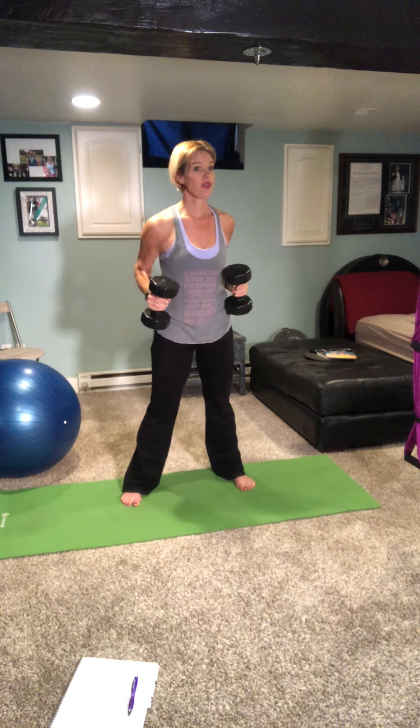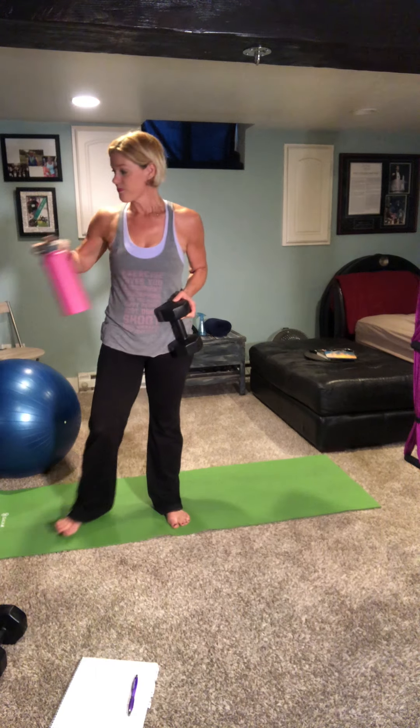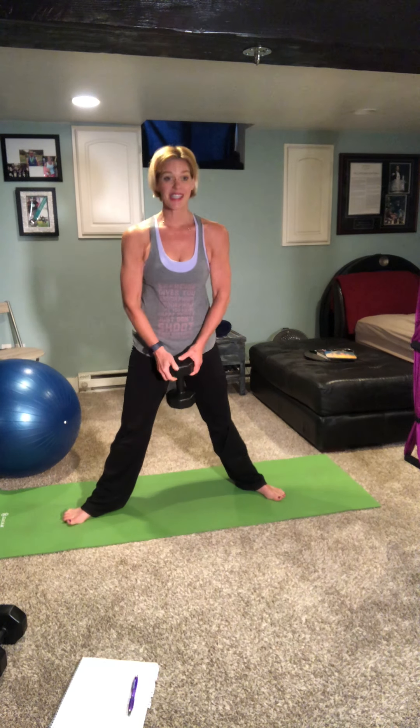Awesome you guys — we're gonna move on. 20-second break, get a sip of water. We're going to stay standing, one weight in hand this time. We're gonna be doing goblet squats with pulses and then around the world. For the goblet squat, your weight is going to be in your hand, holding the arm straight down, take a wider stance, turn your toes slightly out, and sit back like you're sitting into a chair so your knees line up over your toes. Squeeze it up pulling those inner thighs and glute muscles together as you come up.